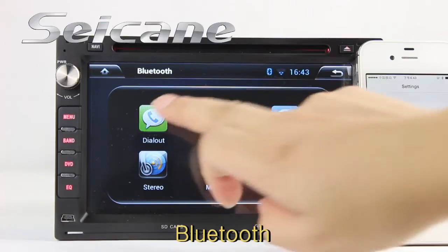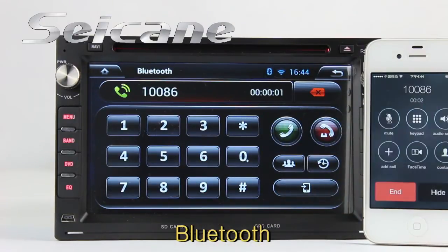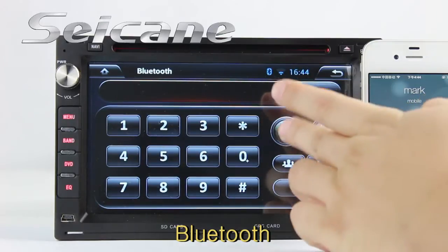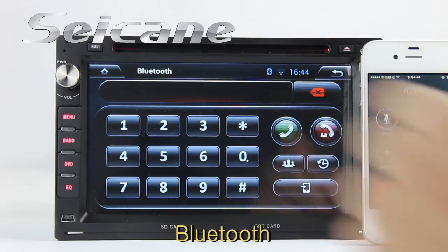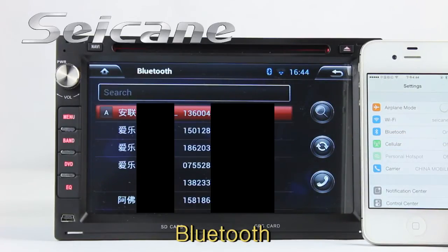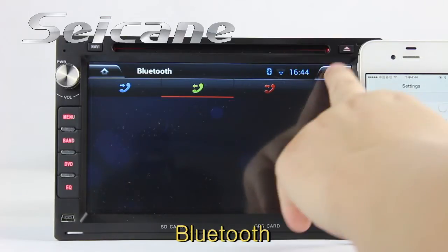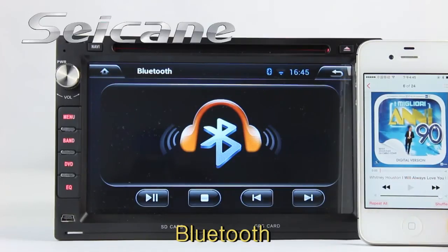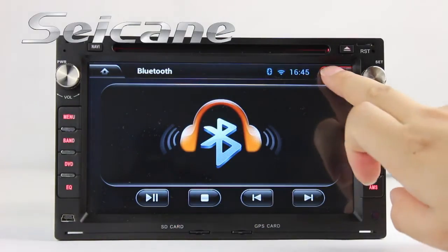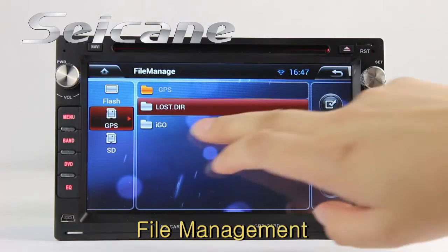Let's come to the Bluetooth function. Connect your phone with the unit and dial numbers on the screen directly. You can also answer calls on the screen, download your phone book, check call history, and listen to music from your phone.